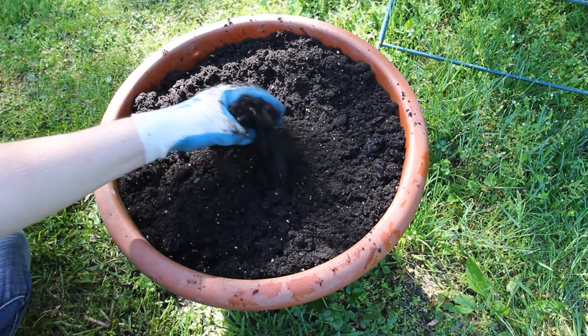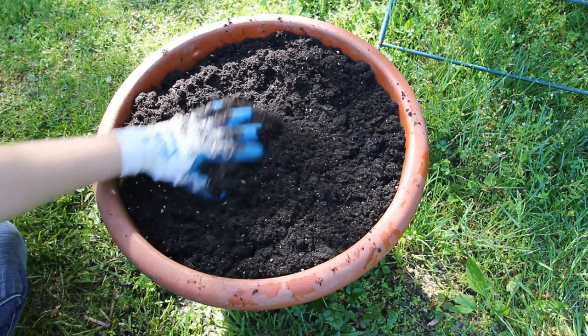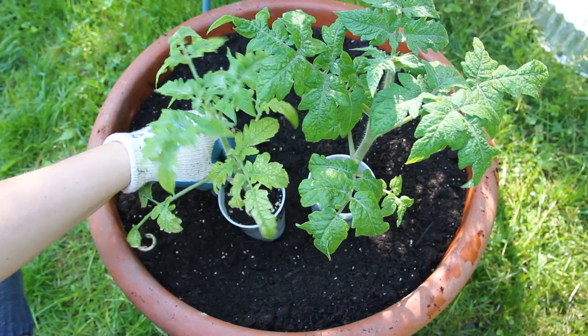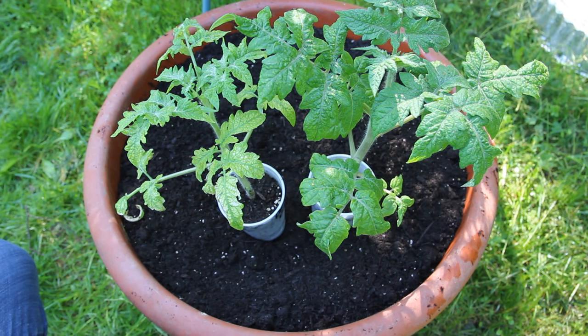I've got the potting soil in here and all broken up. Now I'm going to show you which varieties I'm putting in these two containers. Here are the tomato plants I want to talk to you about. These are both dwarf tomatoes from the Dwarf Tomato Project, which is a collaboration of many gardeners who bred and worked really hard to create these dwarf varieties. If you want to learn more, I'll put a link down in the description.